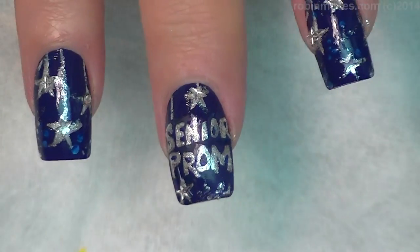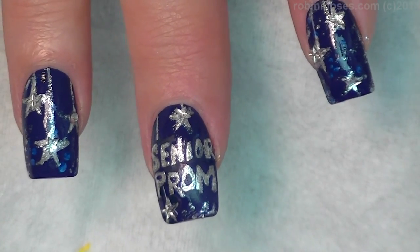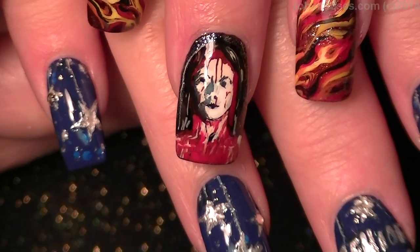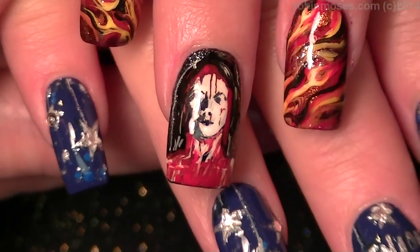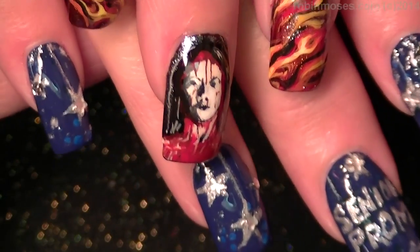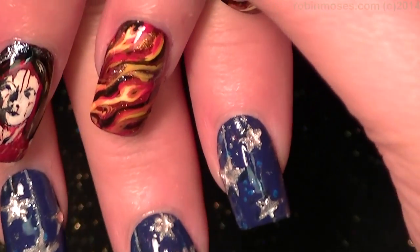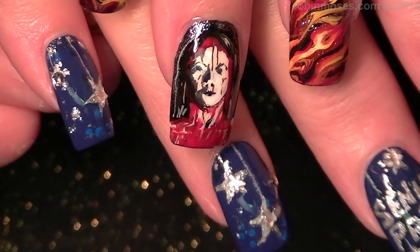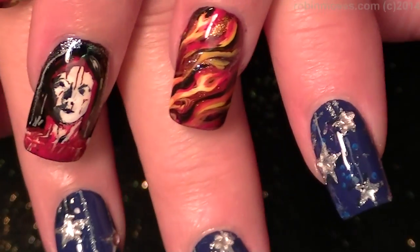Then I'm going to top coat, and you will see Carrie Nails. Here are the finished Carrie Nails. I want to be able for you to see them — there they are. It says Senior Prom with all the stars, and I put stars over the top. On the ones that are on the sides, I put stones, so the stars don't catch and come off.